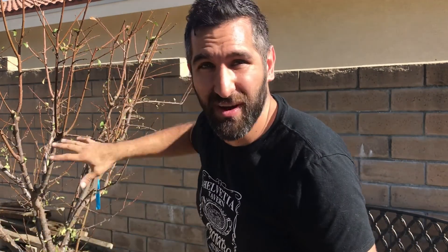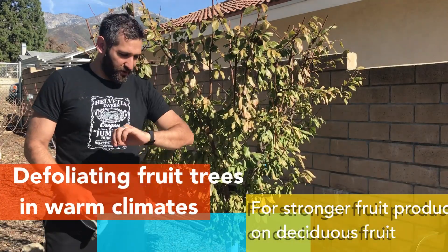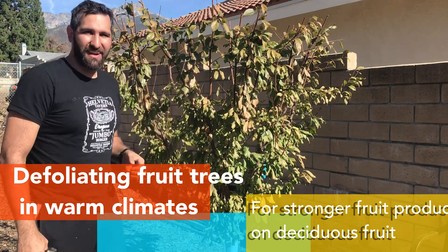Do not take any of the leaves off unless there's some other issue that you're dealing with. You do not want to defoliate a tree that's citrus — you will kill it. In Southern California, we have a really warm climate and we're already in the third week of January, and these leaves are still on here.